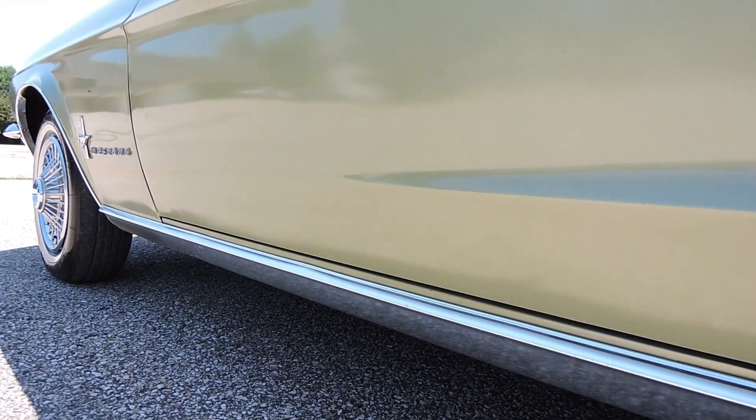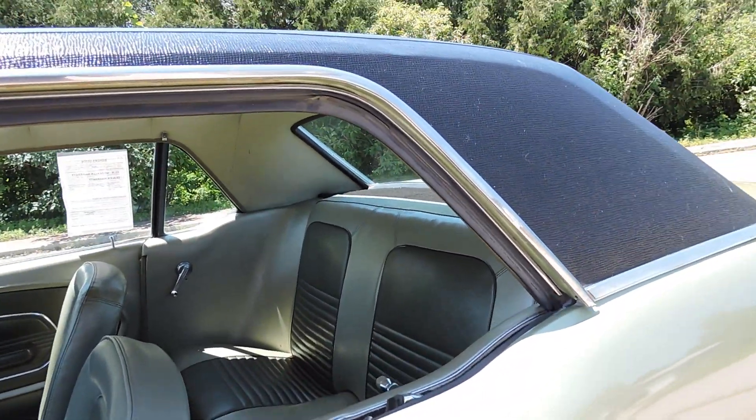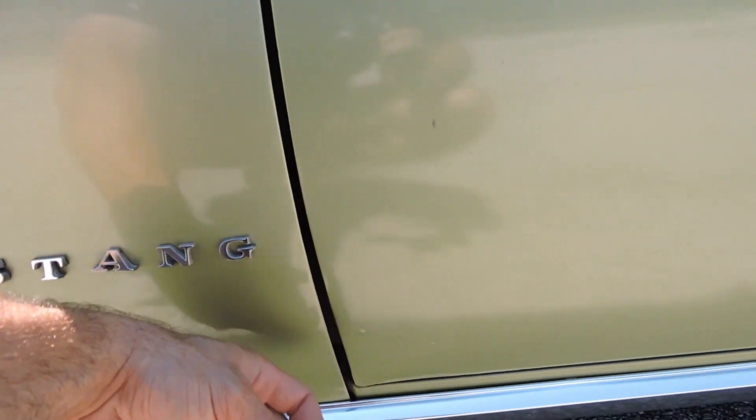Driver's side is nice and straight. We have a little scratch or something right here. Lower quarter — no bubbles or blisters, all nice and clean as far as I can see. Over the wheel well looks good. We have one little blister right here about my finger. Down here is all nice and solid. Lower door is in good shape. Lower fender is in great shape. The body line here is nice. Roof rail rubber appears to be original but still nice and pliable.